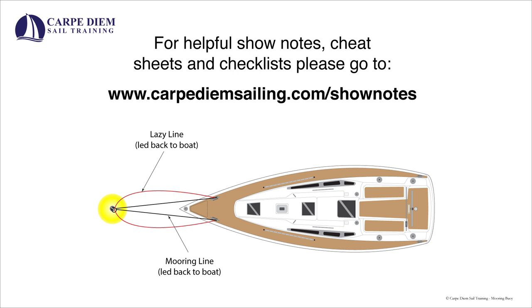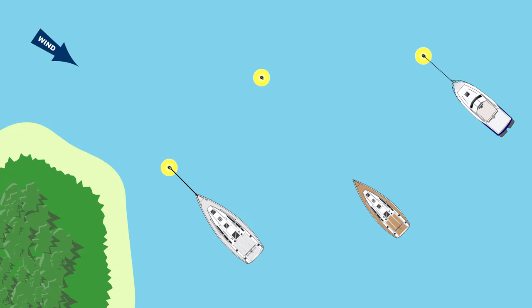For free downloads of the diagrams used in this video, as well as useful notes and checklists, please visit our website at www.carpediumsailing.com/shownotes. And now, let's get started.